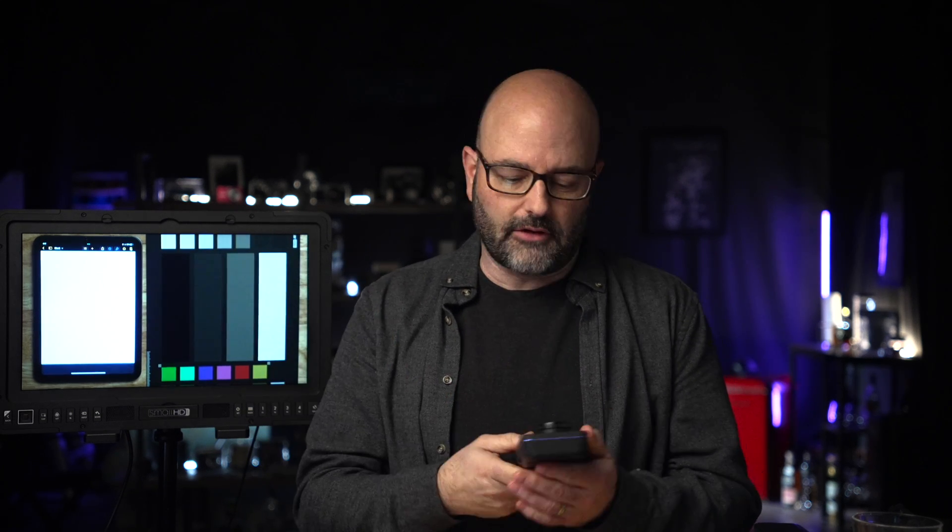And if you've ever gone to newsshooter.com, Matt Allard uses one of these meters all of the time when he does his amazing reviews of light fixtures, and it's really how he can break down so many of the things that he does.